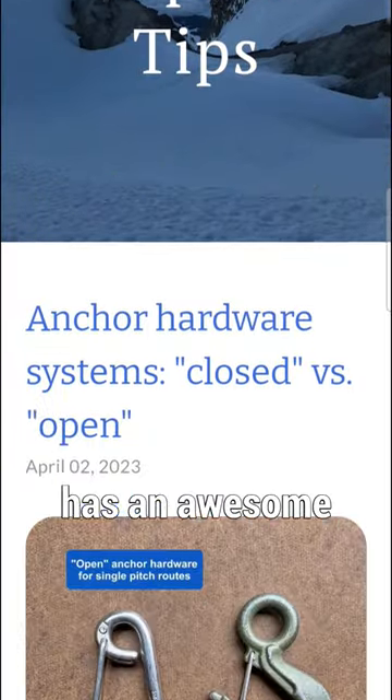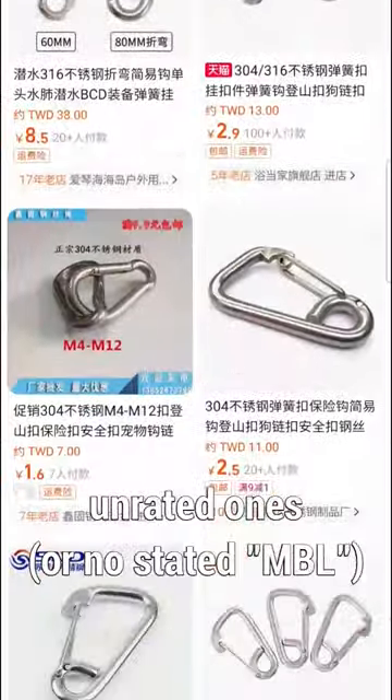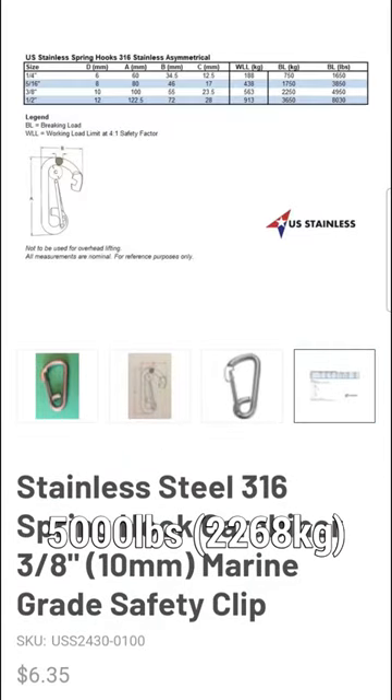Alpine Savvy has an awesome write-up on it. I've seen these in different places, so I was curious about unrated ones. But if you want a dependable one, Bolt products are rated at 31kN, and US Stainless are rated at 5,000 lbs.